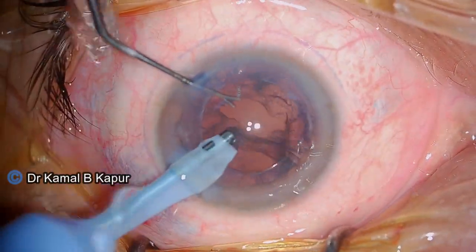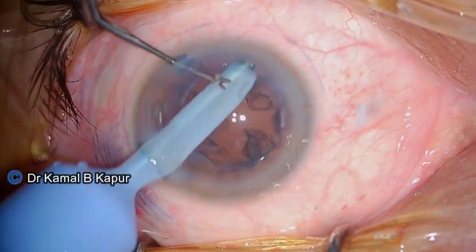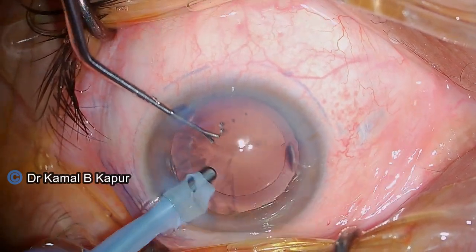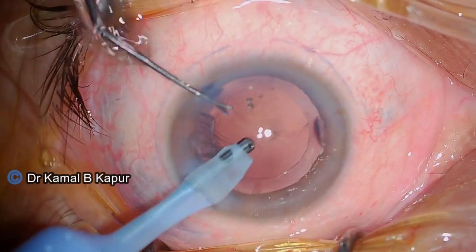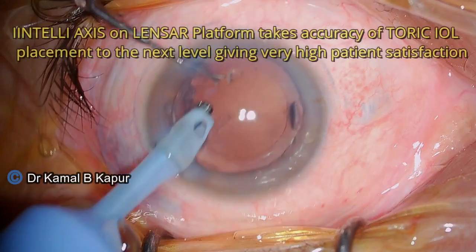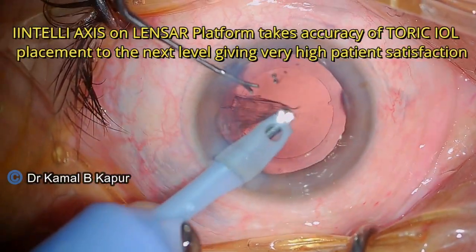Now we proceed to do irrigation aspiration. Irrigation aspiration in a femtolaser case can at times be tricky, especially in the subincisional area, due to lack of approach and a slightly sticky cortex that is cut flush with the capsule rexis margin as the femtosurgery is done.